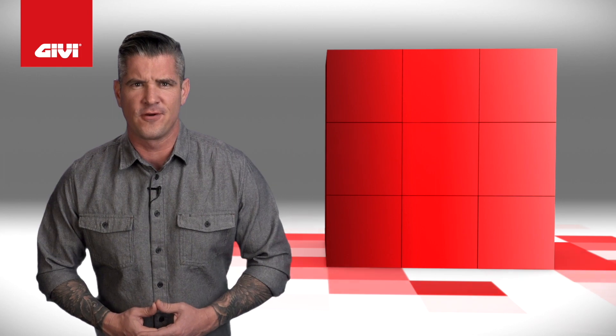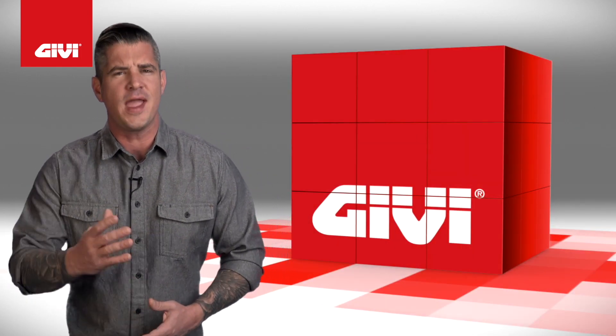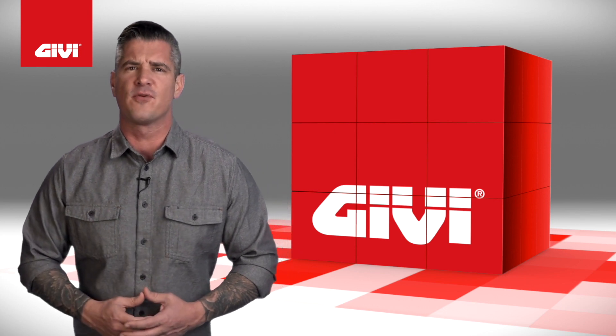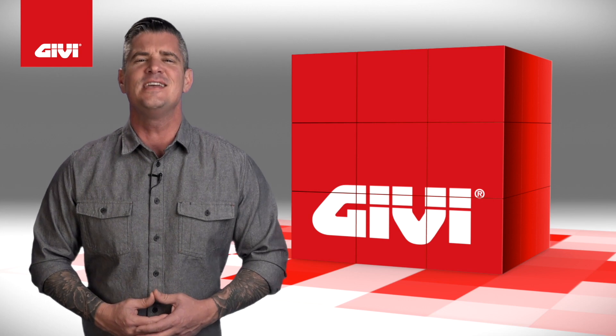From the motorcyclist to the scooter rider, from the short to the long journeys, when it comes to protecting you, your gear, and your motorcycle, only one company can provide the security, ease of use, and elegance of Italian styling. That company is GV.